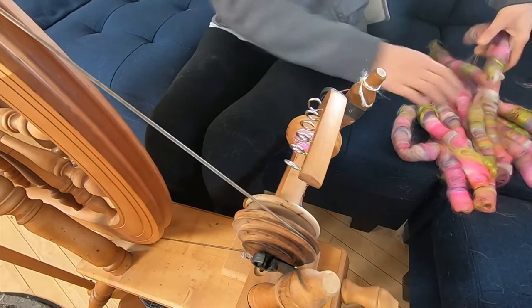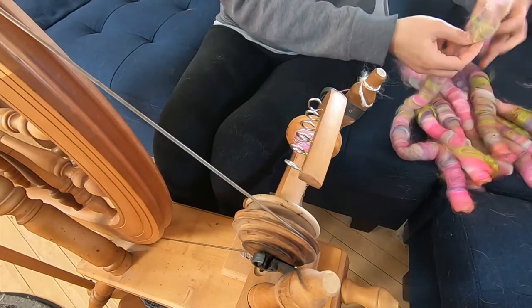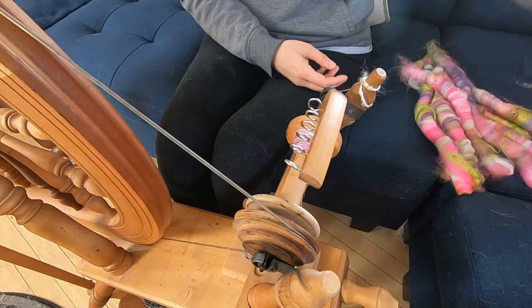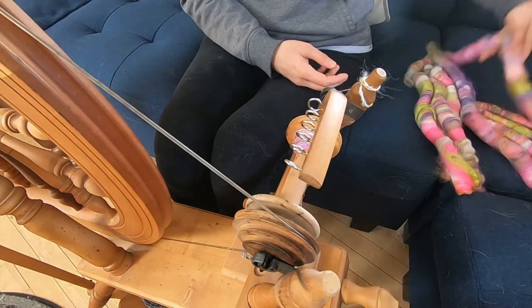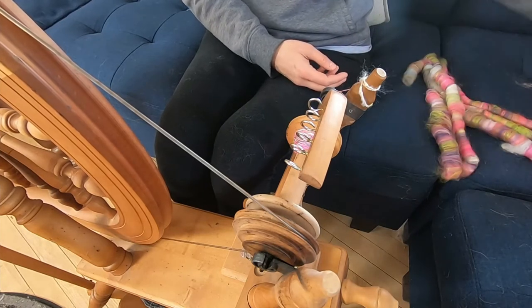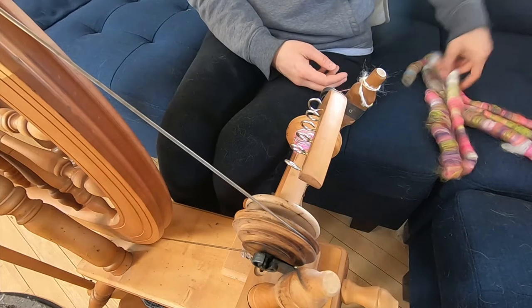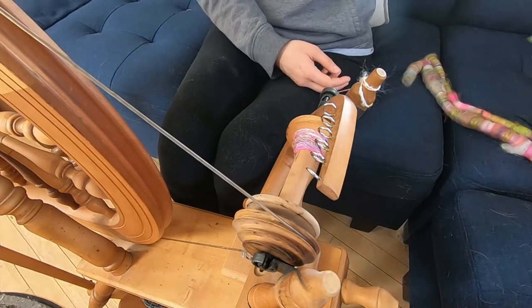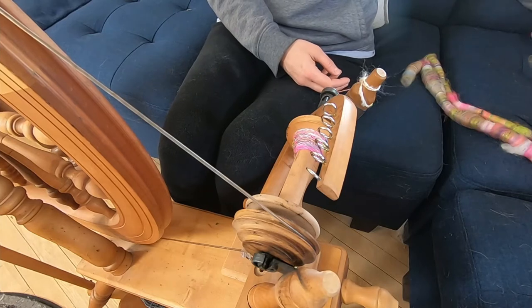I'm joining on another rolag here, if I can pick one out. There's fiber everywhere, as you can see in the video — on the couch, on my pants, on my shirt, on the floor. It is literally just everywhere, but that's part of just having a fiber arts spinning wheel in your living room.